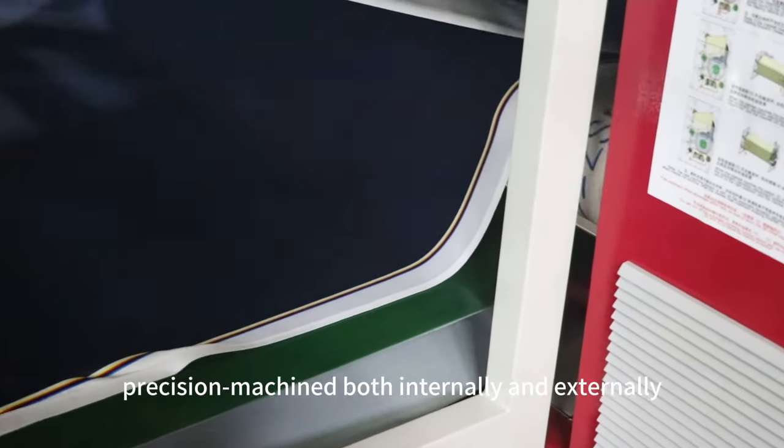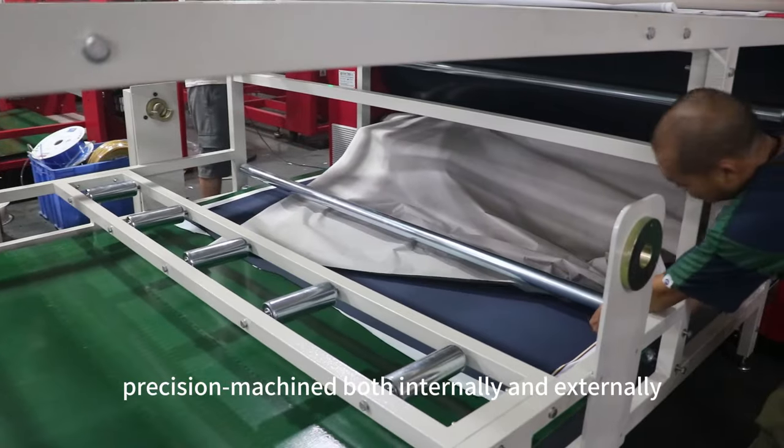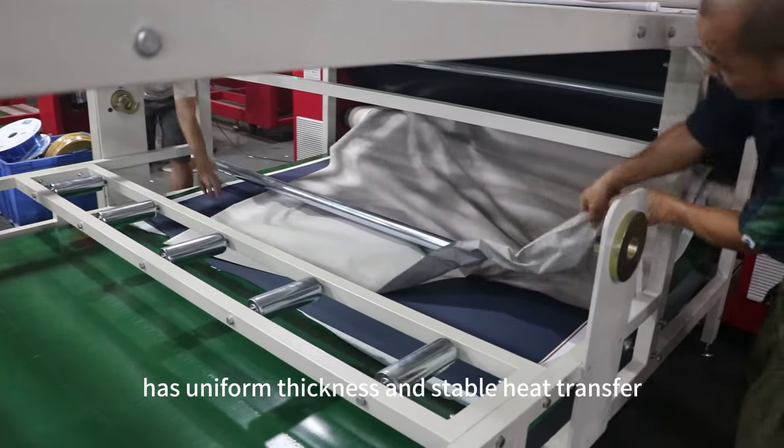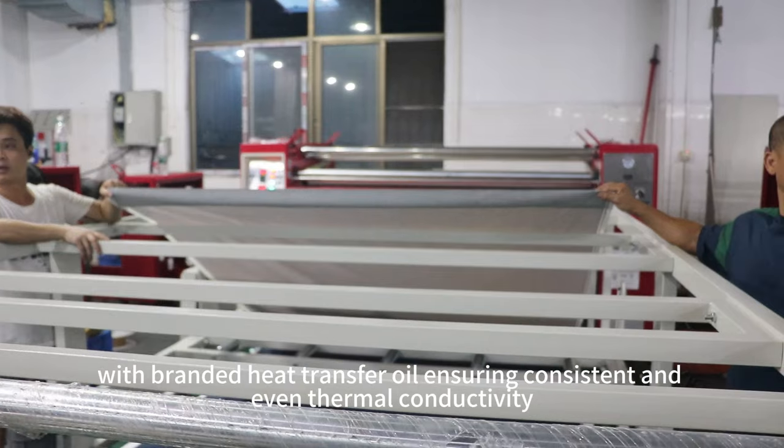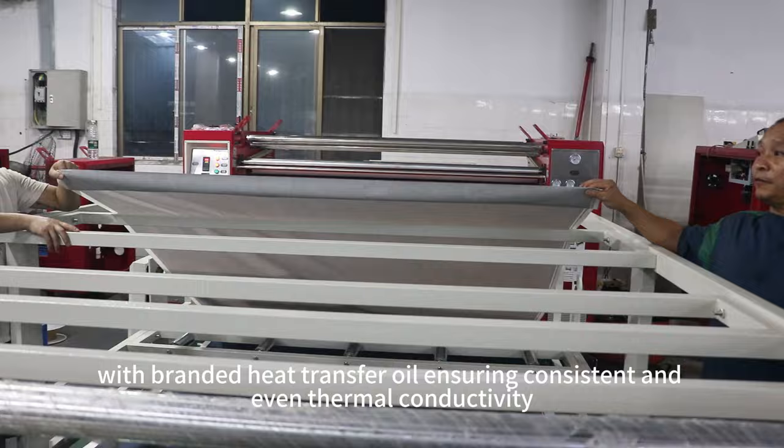The drum, precision machined both internally and externally, has uniform thickness and stable heat transfer, with branded heat transfer oil ensuring consistent and even thermal conductivity.